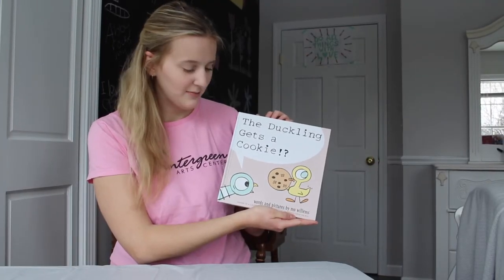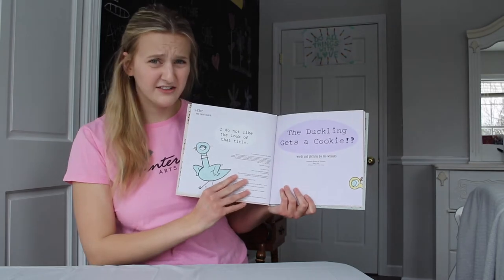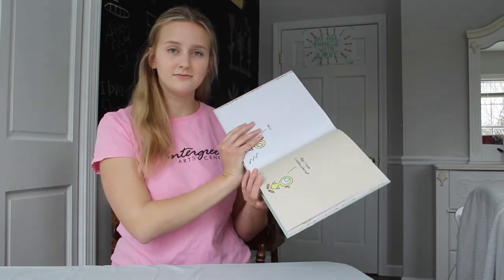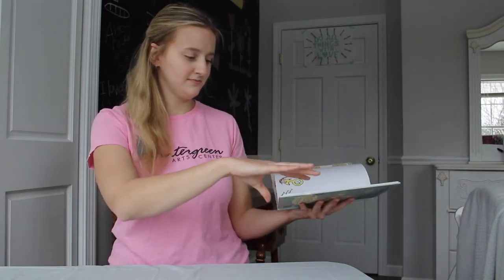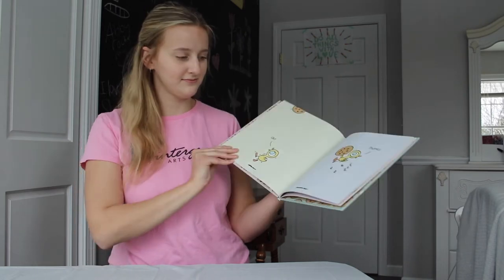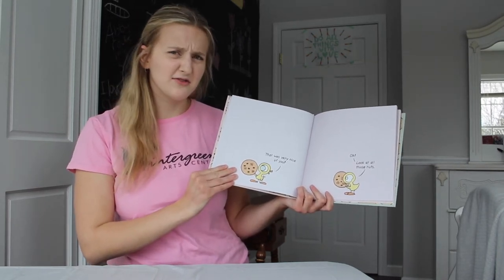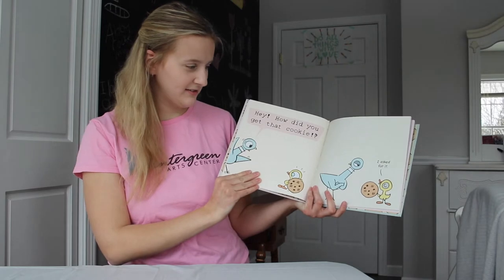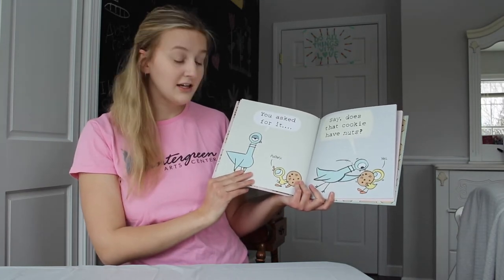The Duckling Gets a Cookie by Mo Willems. I do not like the look of that title. Hello Scooty Scoot Scoot. May I have a cookie please? Oh thanks Flappy Flip Flop. That was very nice of you. Oh look at all those nuts. Hey, how did you get that cookie? I asked for it. You asked for it? Politely.